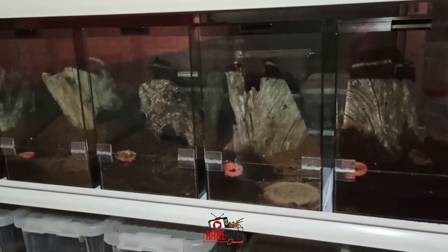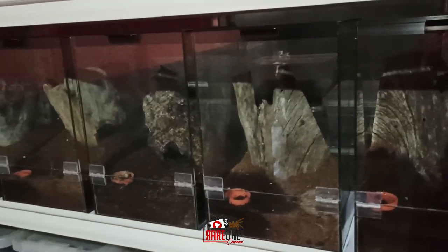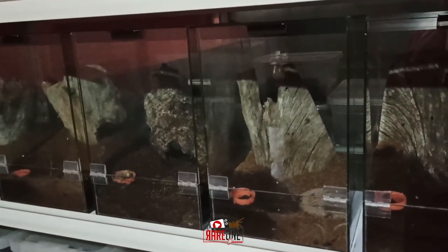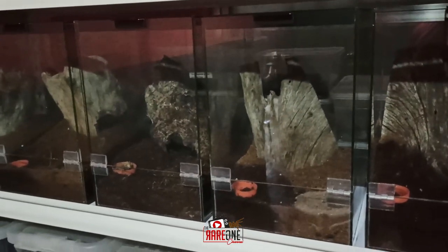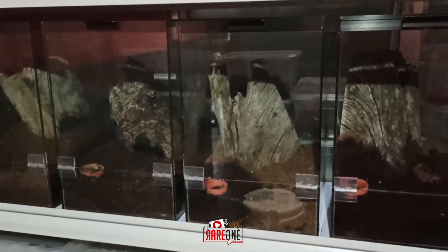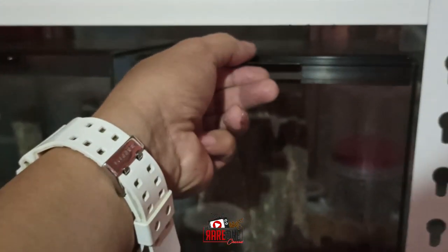So nandito tayo ngayon sa harapan ng isang rat enclosure. Napakalaga po nitong ating tutorial na ito kasi kung hindi natin ito magagawa, wala tayong magagawa sa alaga natin. Napaka importante neto — ituturo ko sa inyo ang pagbubukas ng enclosure katulad po neto.